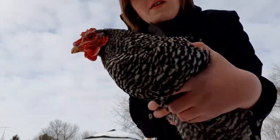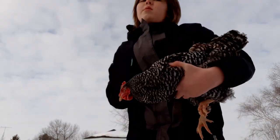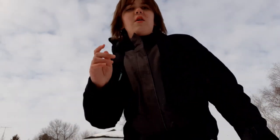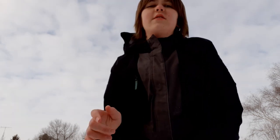Whitey's nearly done — she's just got towards the back a little bit, just this one area left. Otherwise she is nearly 100% done. Whitey did a great job molting and she's looking really good. Now I'm going to show you guys one more way to tell your chickens are molting.